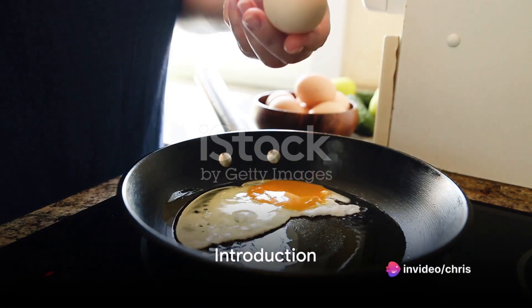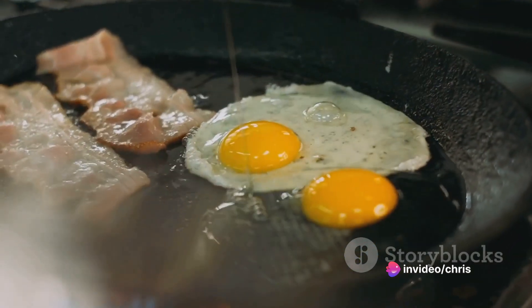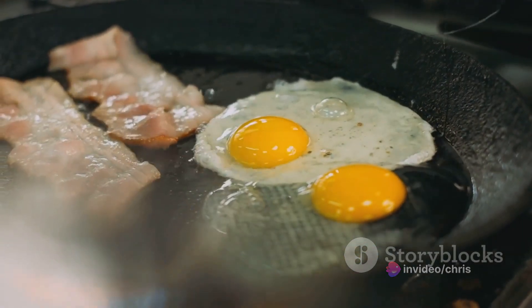Welcome to our tutorial on how to make over easy eggs. This classic breakfast dish is simple to make and delicious to eat. So let's get started.